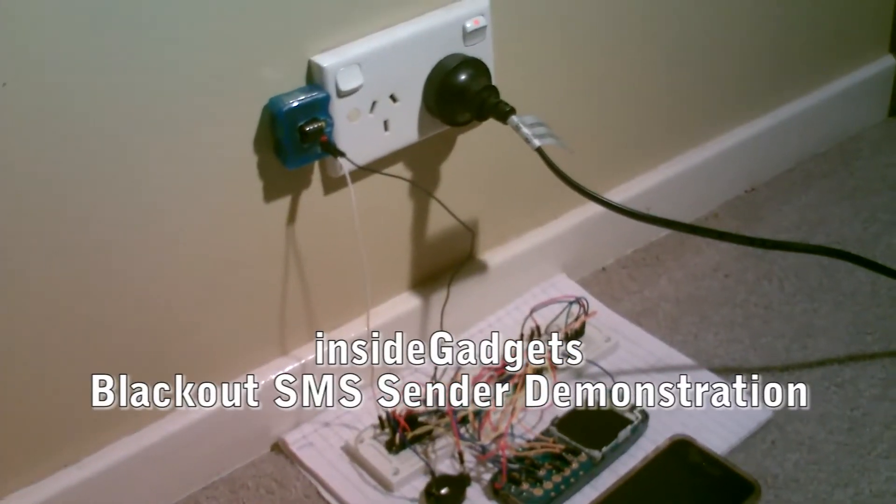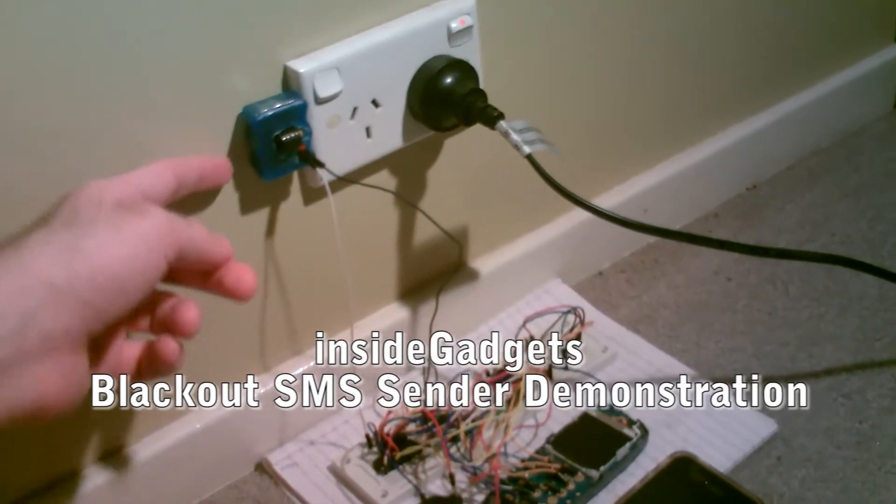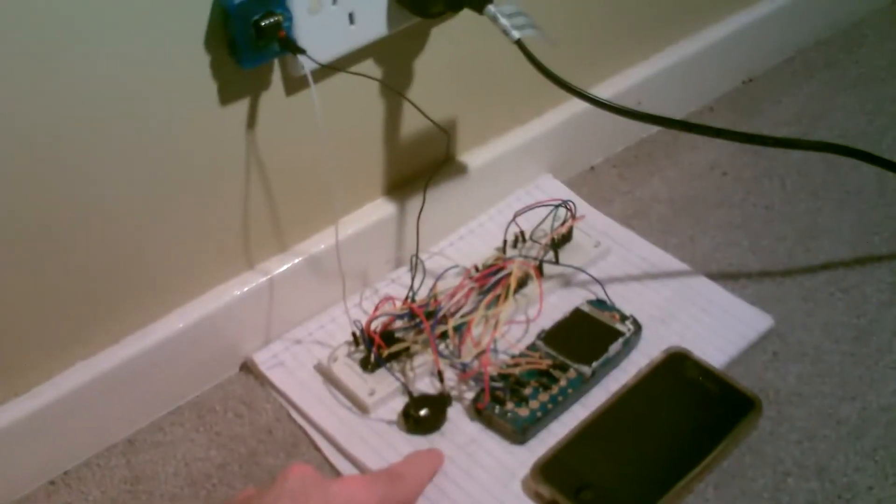Hey there, it's Alex from InsideGadgets and today I'm just going to be showing a demonstration of the non-contact blackout detector working with the Nokia SMS sender.